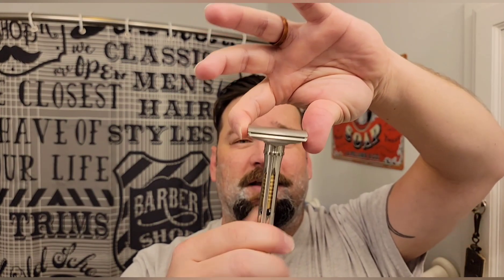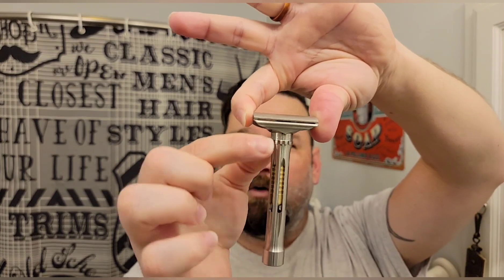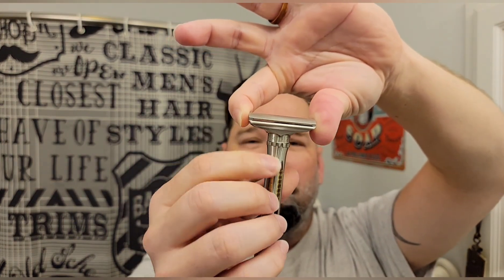One thing some people didn't like is you have to loosen the handle slightly in order to adjust the adjustment collar. They're like, why do I have to loosen the handle to adjust it? But it's not unheard of — anyone who's used a Gillette Fat Boy knows you have to untighten the knob at the bottom to loosen the TTO doors a little bit, make your adjustments, and then tighten it back down. Otherwise you can damage the mechanism inside the razor. Same kind of concept. So you just loosen the razor a little bit, make your adjustments, tighten it back up.